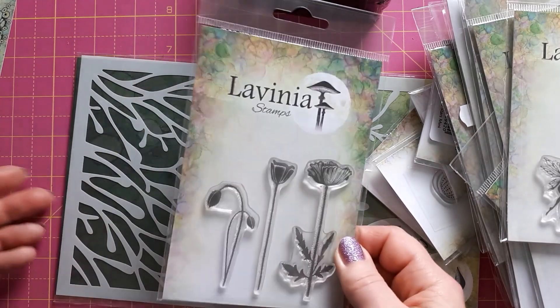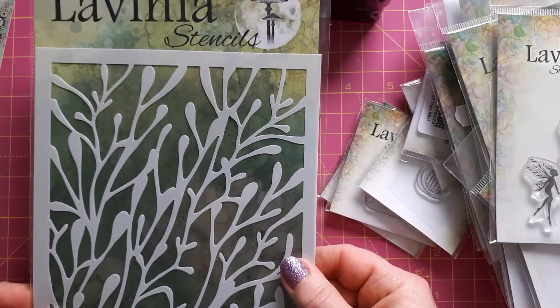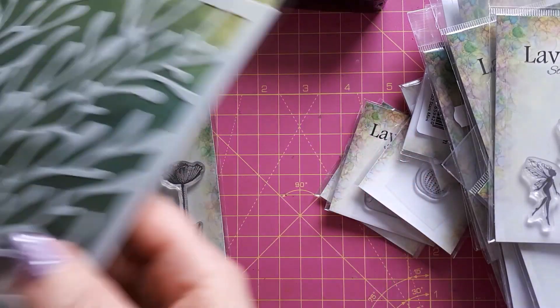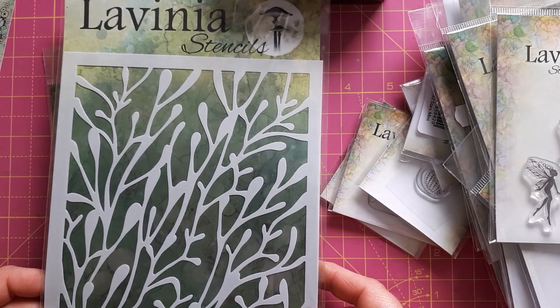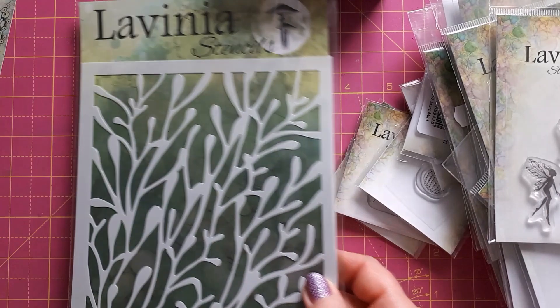I just got one stencil set — I have a few more on my wish list, but I just went for this one now, which is the Coral stencil. I thought this would be nice for underwater scenes. I compared quite a few things and went for this one in the end.